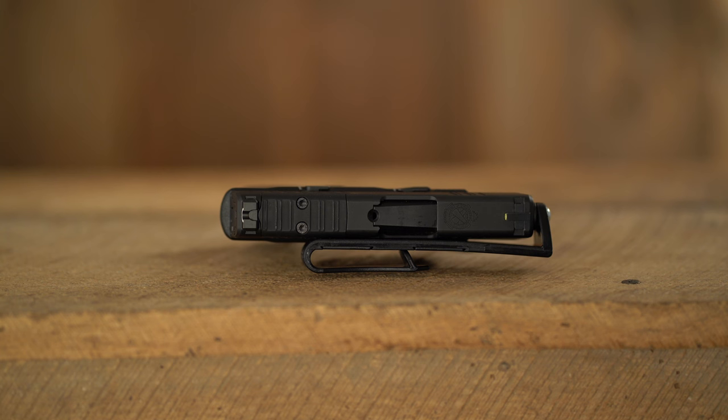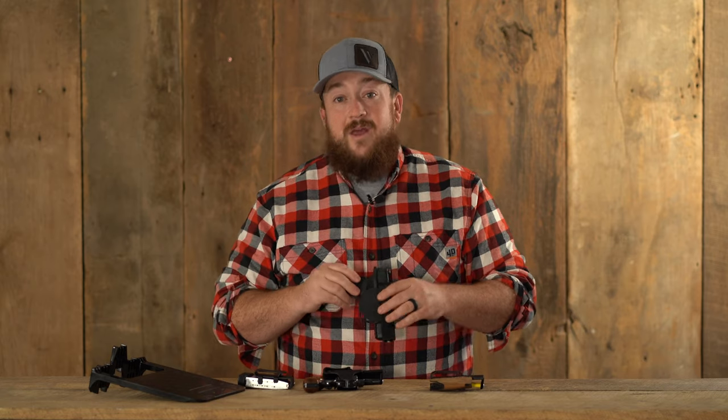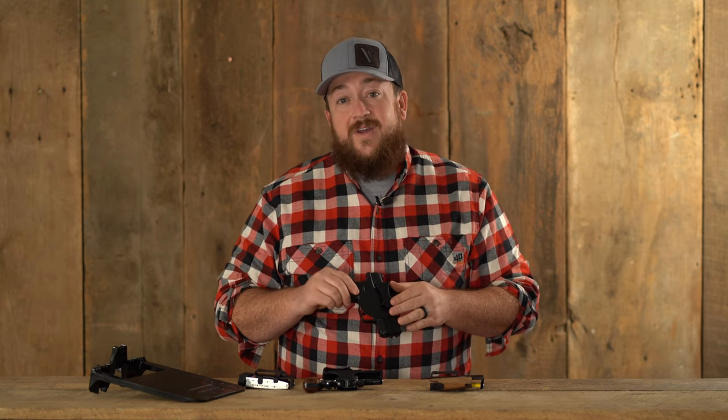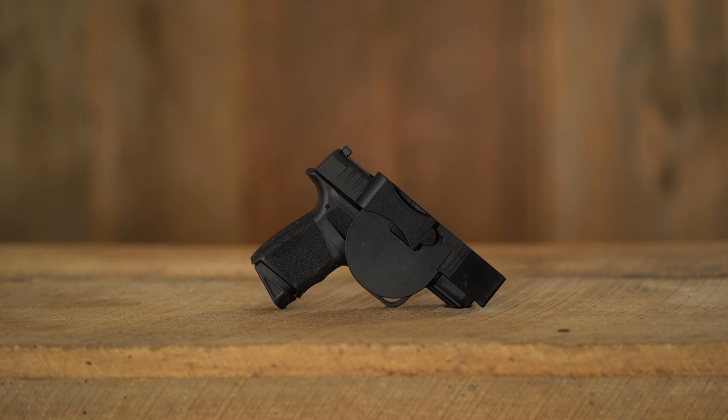This offers a 75% reduction in bulk compared to traditional holsters. It has a strong side trigger guard and can be set up for right or left-handed shooters. This holster is very easy to take on and off and is held securely in place with the belt clip. It's also laser and light compatible.